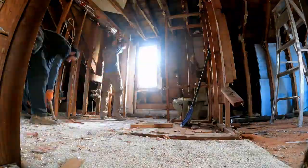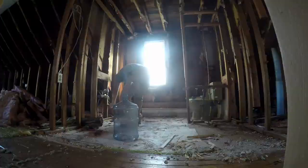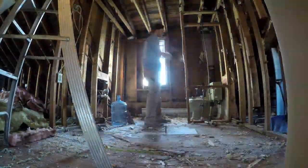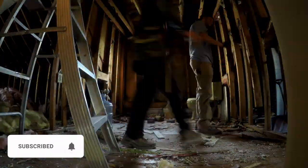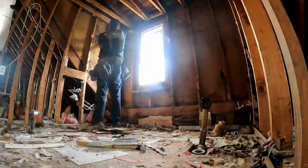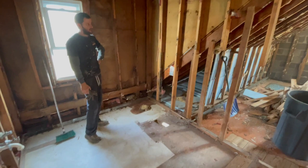Just a little bit more demo as we rip apart the bathroom. Again, we had intended to keep it the way it was but decided it needed to be completely redone.